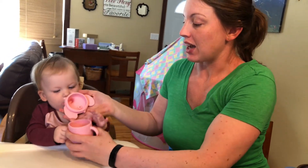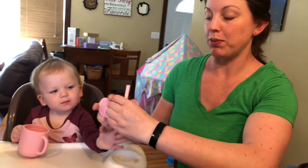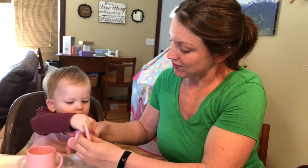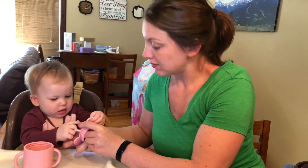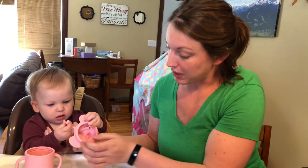Just to show you the lid — you can use it like a sippy cup, or you can open this spout and stick your straw through it. It's much easier to do if you don't have helping hands, but it goes together really nicely.